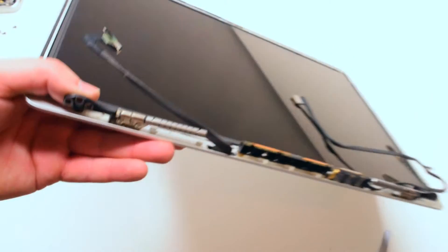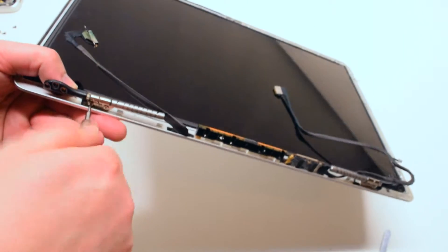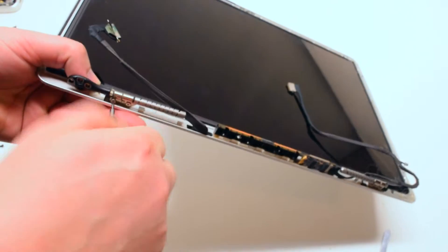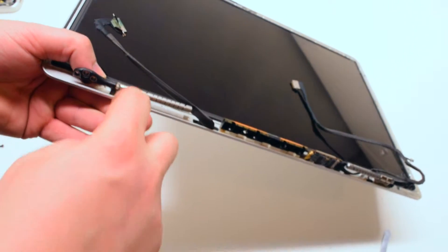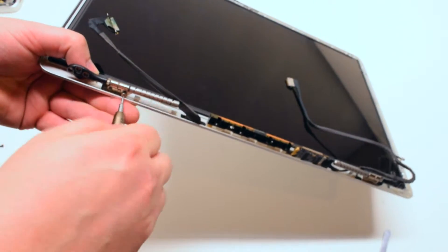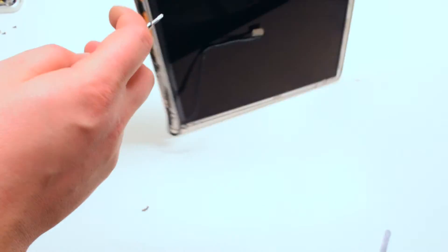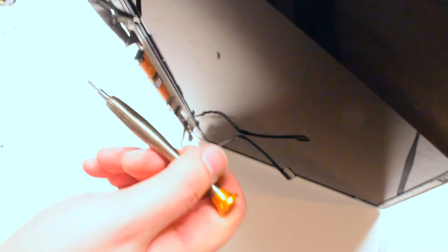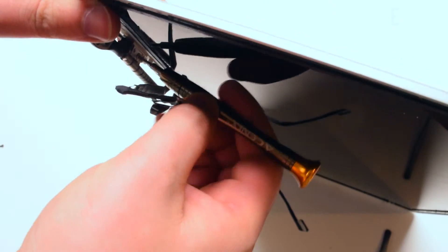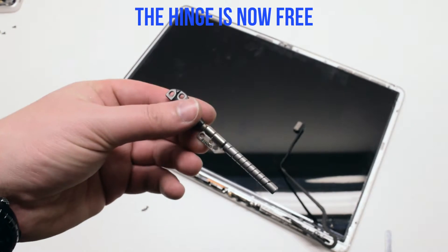Once the cover has been removed, go ahead and remove the two T6 screws at the bottom of the hinge. Now the T6 screw that's on top of the hinge — there's only one. Be careful, as you undo this screw the hinge might fall. The hinge is now free.